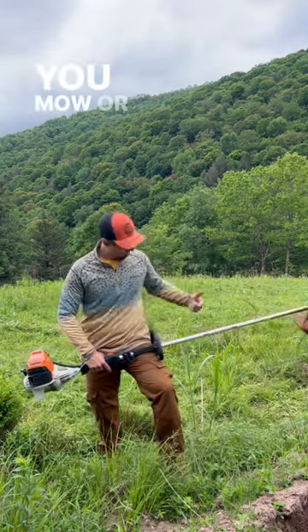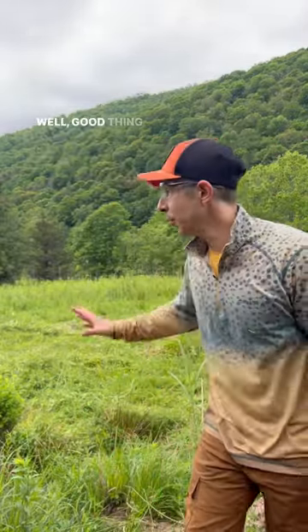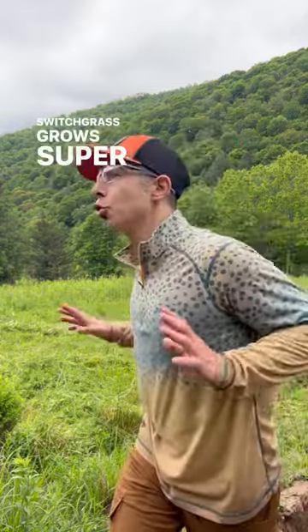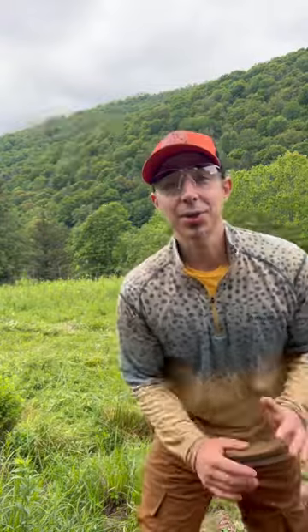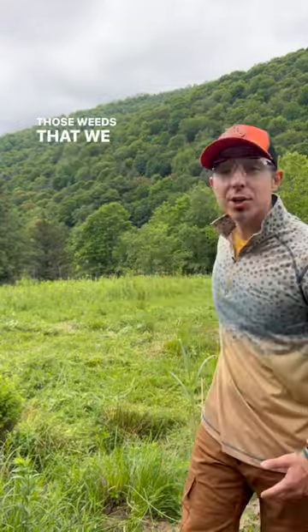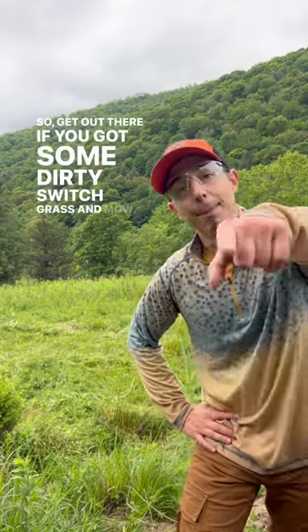You mow or weed whack. Now I know you're saying you just got rid of all this — what now? Well, the good thing is that as the summer goes along, switchgrass grows super fast, faster than your weeds, and it's gonna come back bigger, thicker, stronger and choke out those weeds that we just cut down. So get out there if you got some dirty switchgrass and mow.